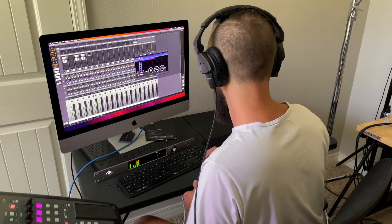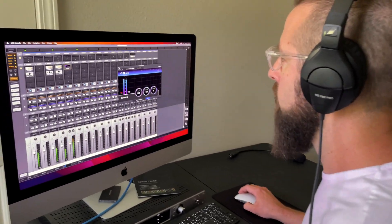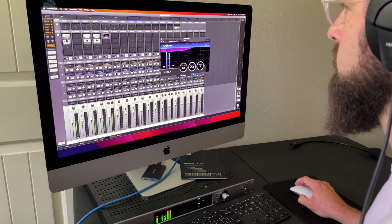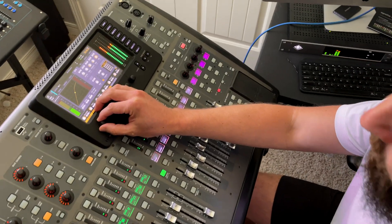I spend most of my time working with entry-level digital mixers. So as I was unboxing the Apollo X16D, it got me thinking — what does my X32 need to do better? Three things came to mind: vocal tuning, vocal compression, and live stream audio mastering. This only uses six of the available 16 channels on the Apollo.